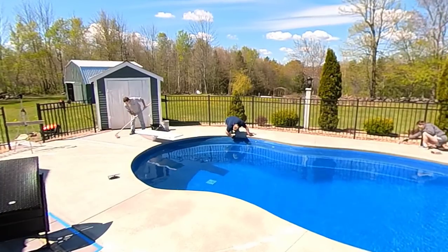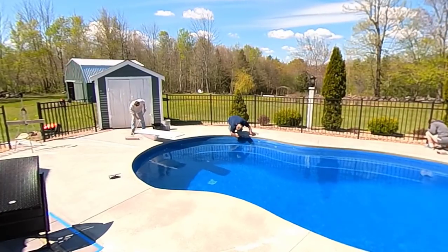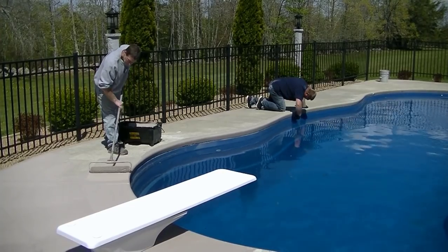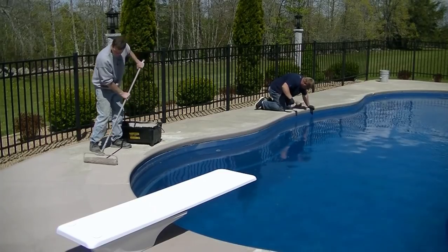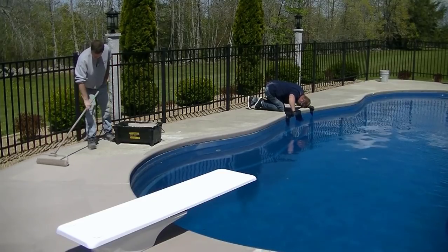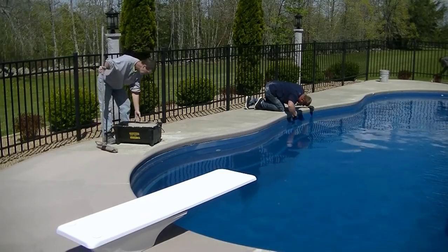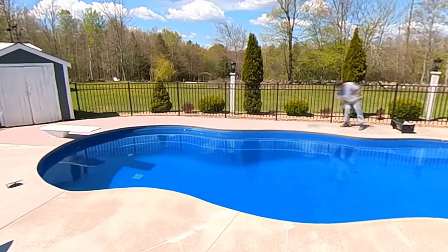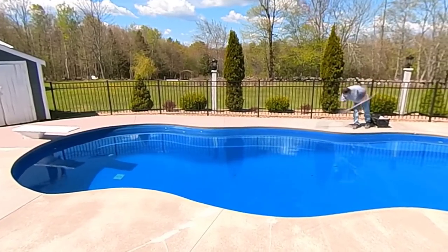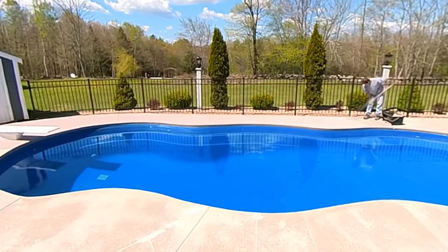As you can see, this concrete pool deck was in pretty rough shape. The homeowners weren't ready to tear it out and redo it — they just wanted to preserve it and make it look nicer, and that's what they hired us to do. We use this coating on concrete patios, pool decks, sidewalks, basketball courts — anything you walk on, not drive on. I've had it on my own basketball court for over seven years and haven't recoated it yet.